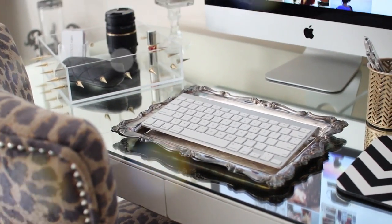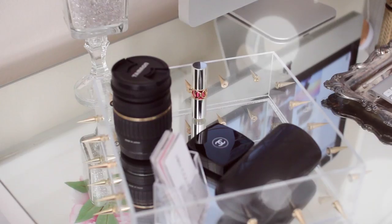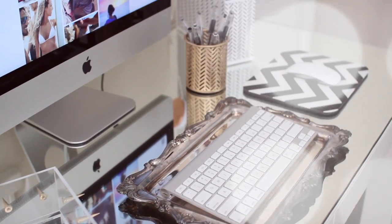Lastly, my desk itself is a DIY project that my mom did for me about five years ago — she just got a mirrored piece cut exactly to fit the top of my desk, in case you guys were wondering.